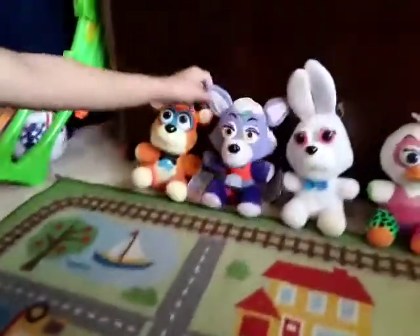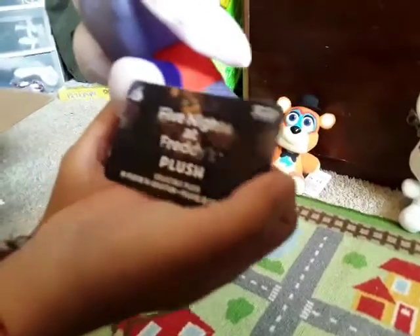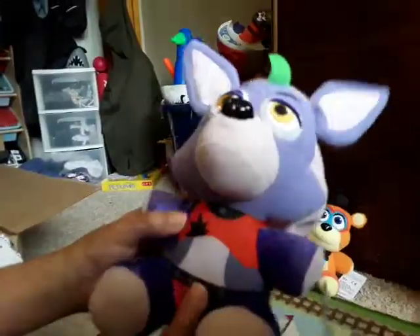Next one, we got Glamrock Foxy. Now, I think this is a her — I'm not entirely sure. But this plush here has another Funko tag right there. I didn't cut it off yet. This plush is pretty cool. It has this little hood — I'm not sure if this is the hair. I'm going to have to look at Glamrock Foxy again. And they got this little green thing right here.